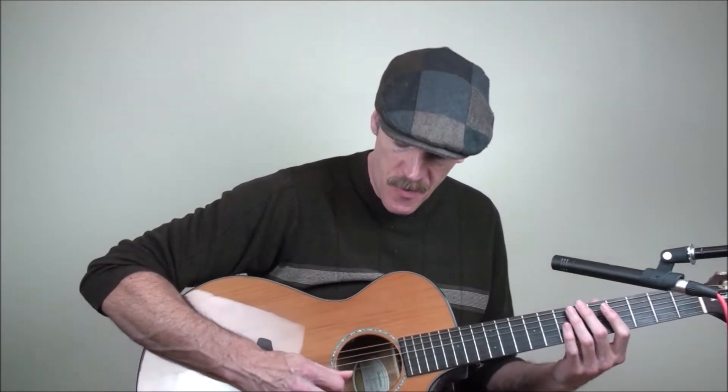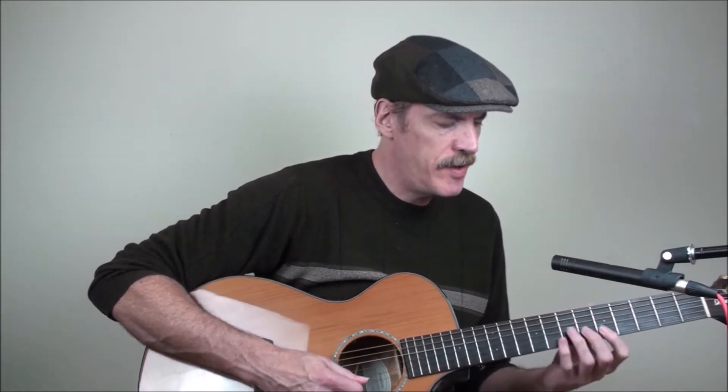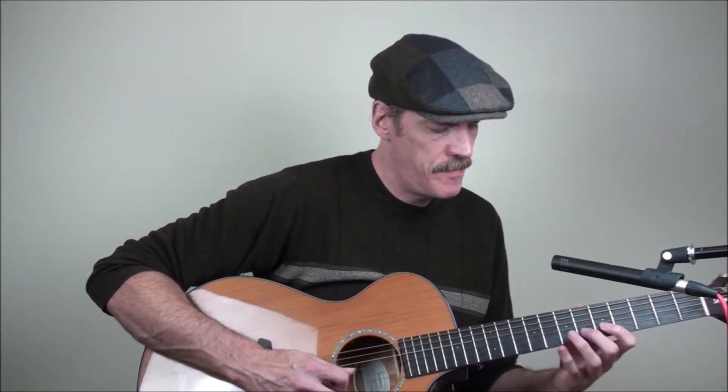So if we start this on the second string on the D note, just because of where it falls on the neck more than anything, we'll play 3, 5, 6 on the second string, then 4, 5, 7 on the first string. Then on the second string we'll play E, F, and G sharp, and A, B, and C.